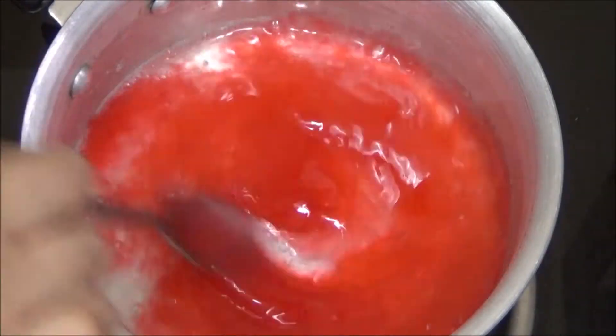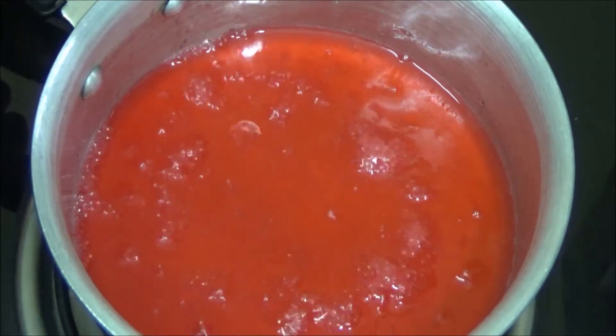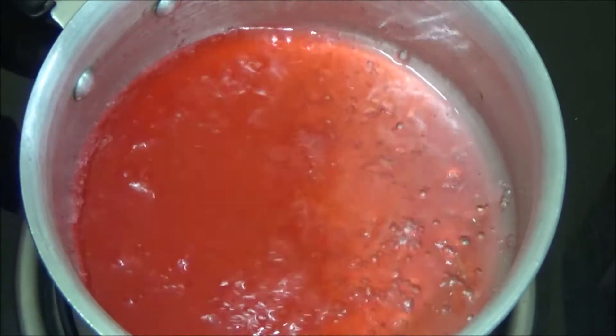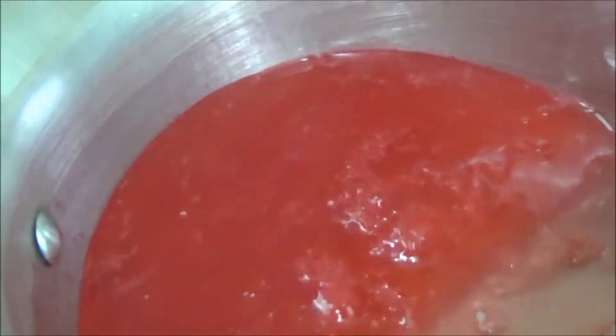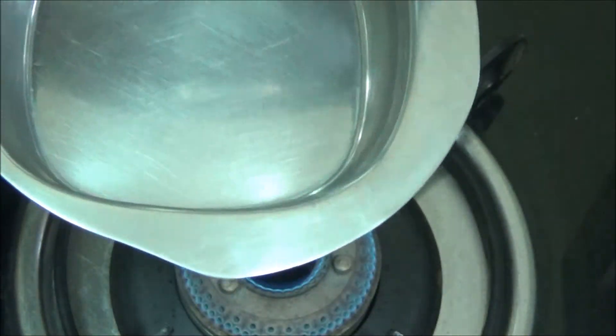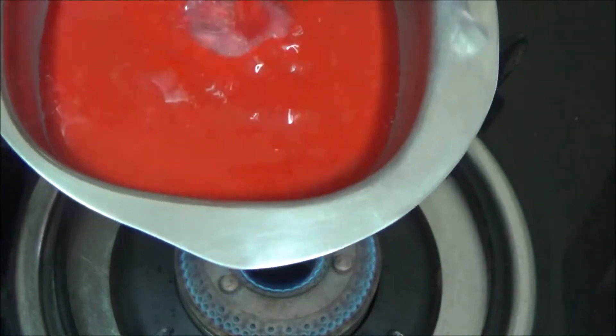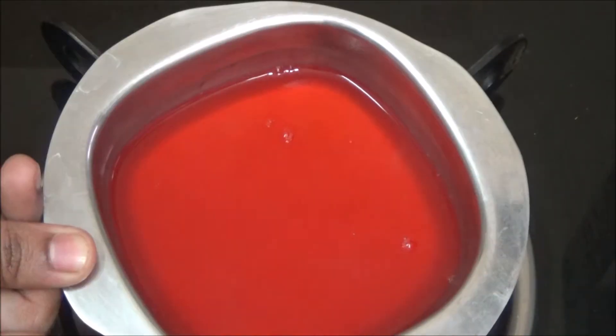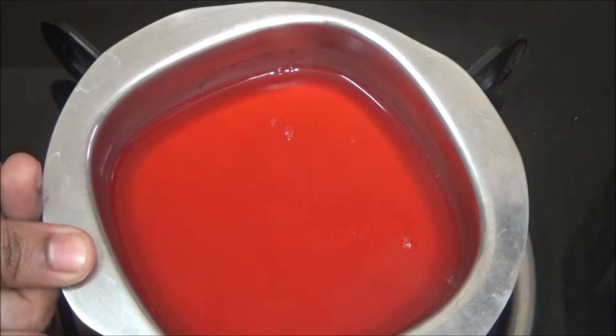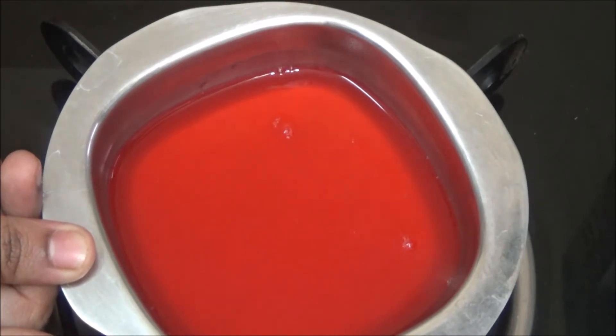Mix it well. Agar agar has dissolved and it has come to the perfect consistency. Remove it from the fire and pour it into a bowl. Keep it aside and let it come to room temperature. Once it reaches room temperature, refrigerate it for 30 to 40 minutes.